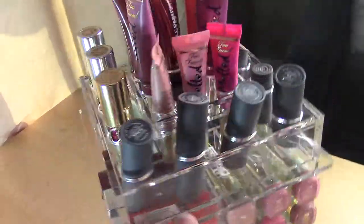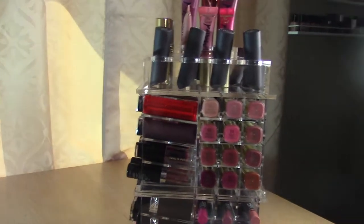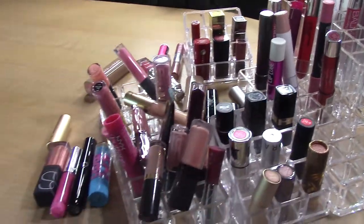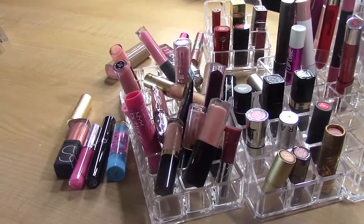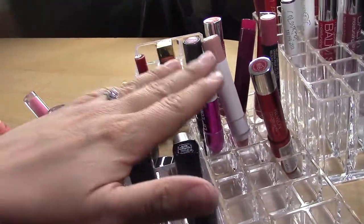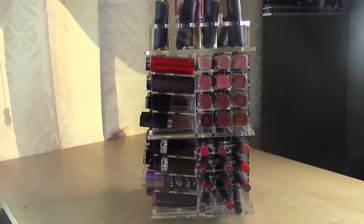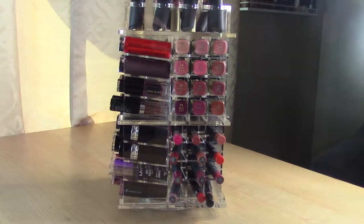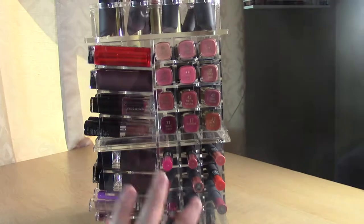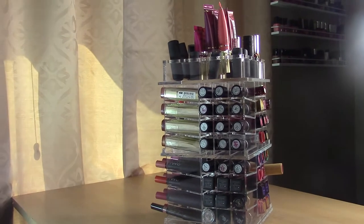On top I have my YSL, Bite Beauty, one random Me Me Me lipstick, my Too Faced Melted Lipsticks, and L'Oreal Infallible Paints. Overall, I think this did a good job but I'm still left with products that didn't fit — minis, liquid lipsticks, and chubby lip pencils. I'll need to figure out how to store those separately. I think it's going to look really cute and make it faster to pick out a lip product in the morning, especially ones with color on the end. I hope you found this helpful — subscribe if you haven't, and bye!